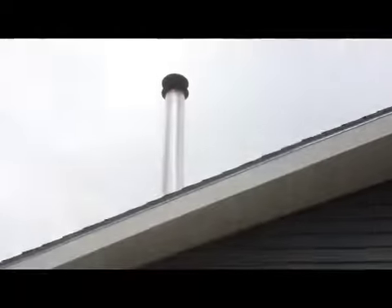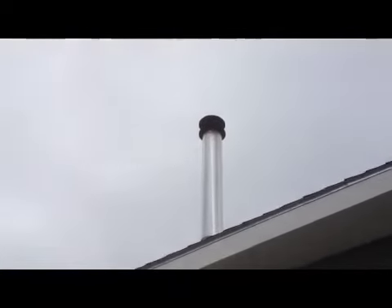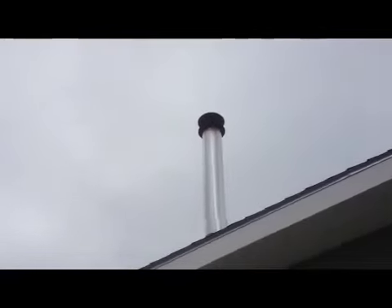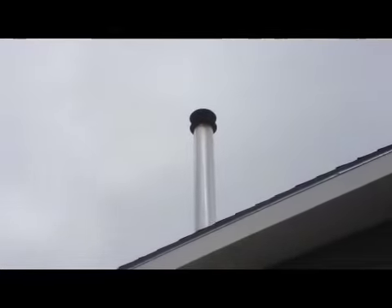The other thing I wanted to show you — and hopefully there is not so much wind noise — but if you look up on my cap, you will see that there is little to no smoke coming out of there. It is burning nice and efficiently, just clear vapor coming out. So that is a half-barrel stove in action.